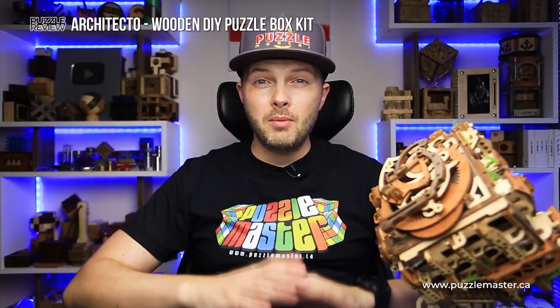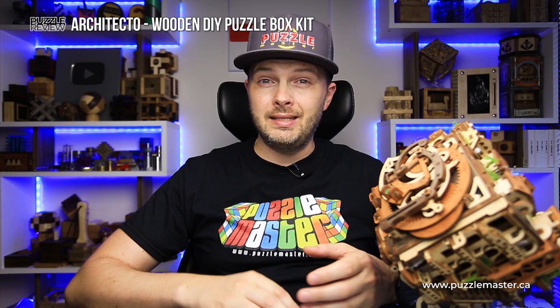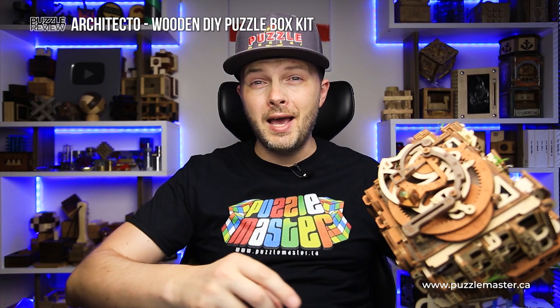You probably have a question now: does building the architecture puzzle box spoil the solution? Partly yes, since you know some of the steps — but you don't know the mystery of this part of the puzzle, and it will take you quite some time before you figure out how to deal with it.